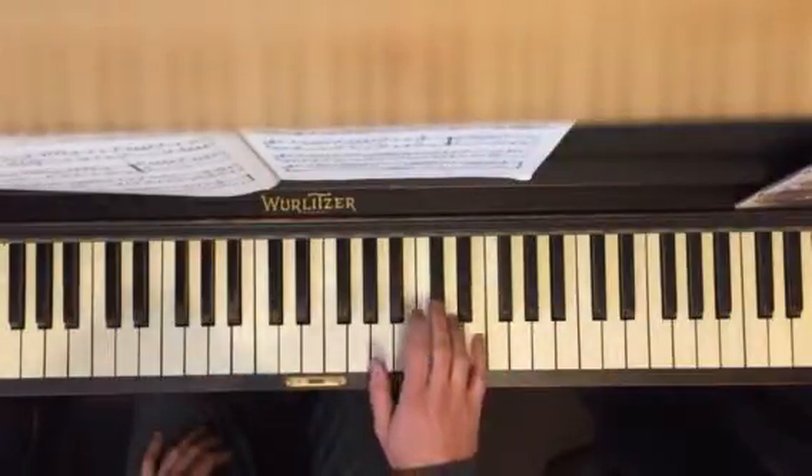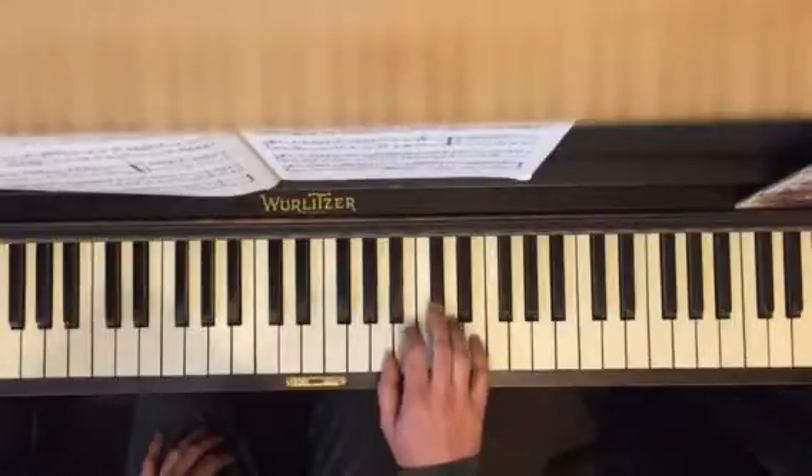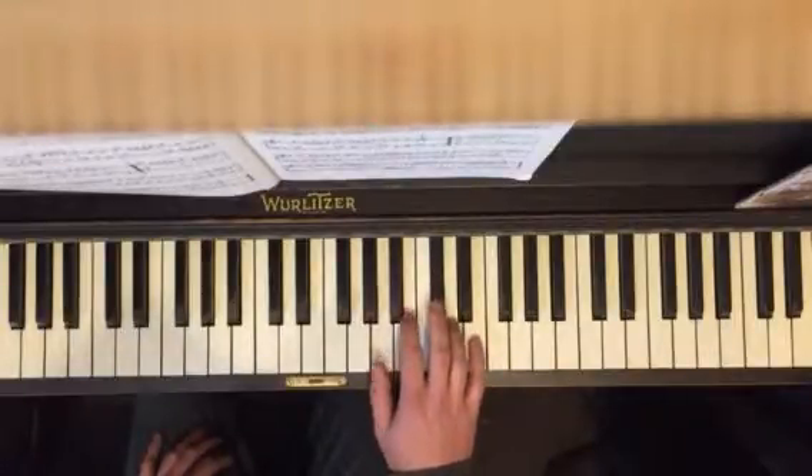You've got your thumb on A, third finger on C sharp, and you're going to go like this. Okay, one more time.